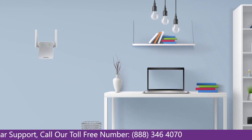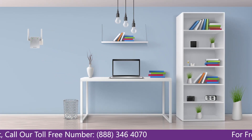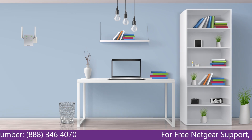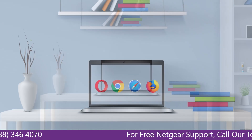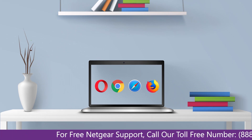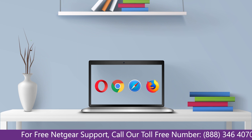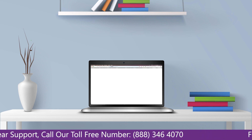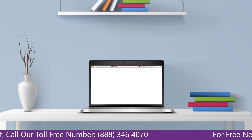Once it turns solid green, head to your laptop and begin configuring your Netgear range extender EX2700. You can use any browser you like, such as Internet Explorer, Chrome, Safari, or Opera Mini. Open your preferred web browser and go to mywifiext.local.